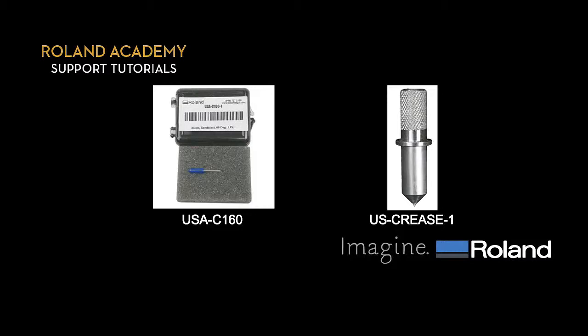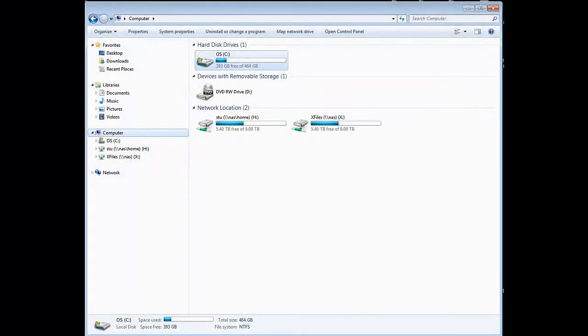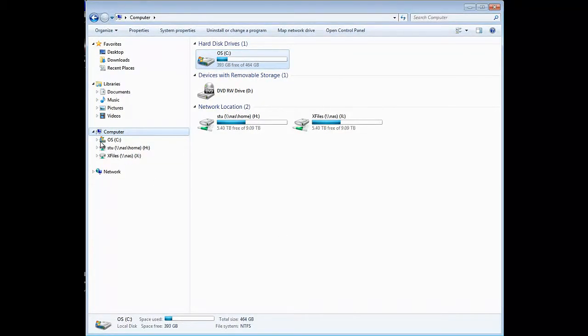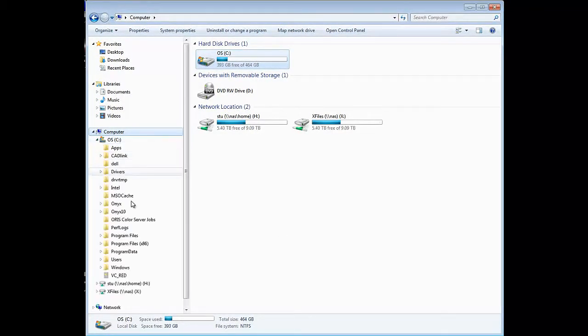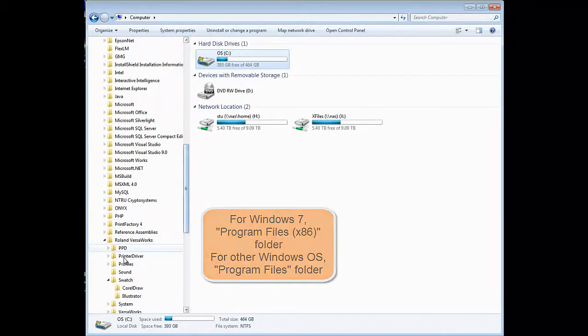Here are pictures of the tools. Before we start, we must install the VersaWorks swatch library in Illustrator. If you have VersaWorks on your computer, follow these steps to install the swatch libraries pre-configured with special spot colors in Adobe Illustrator. Launch Windows Explorer and navigate to the C drive, then Program Files, then the Roland VersaWorks folder.